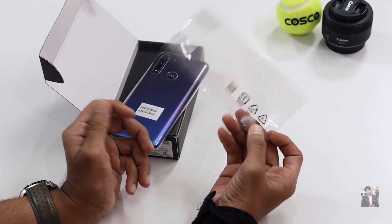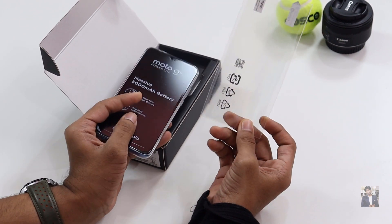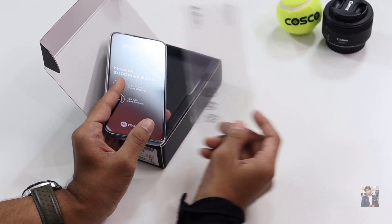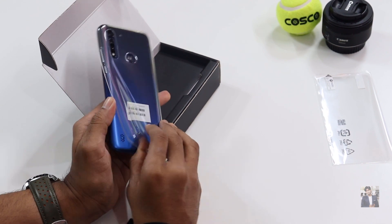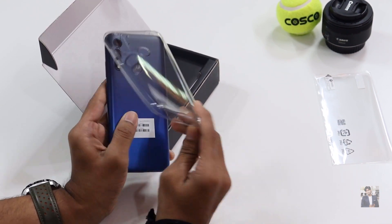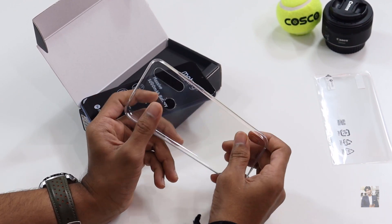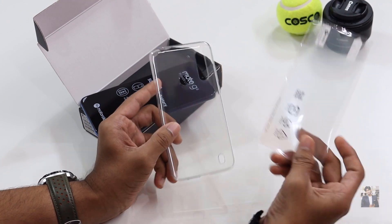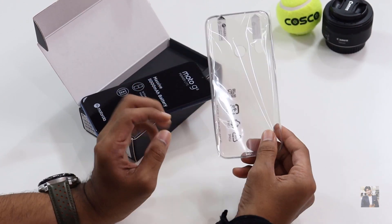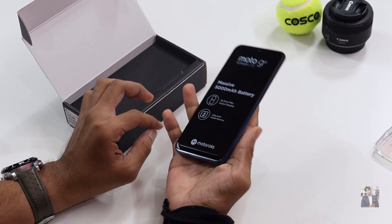They also provided a screen guard for screen protection — they have given an extra screen guard inside the box. They also provided a back cover case. The quality of the cover looks very good; it's a silicone TPU case. The screen guard quality is also very good.